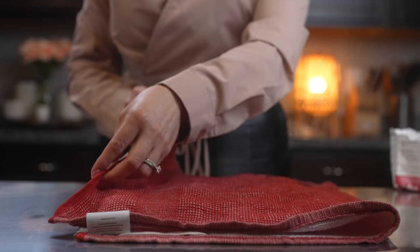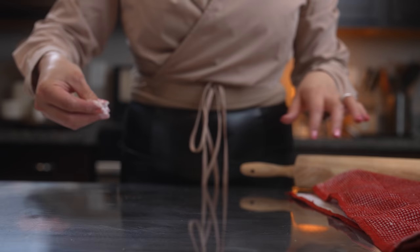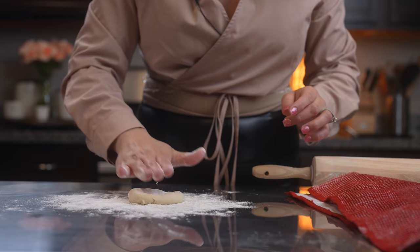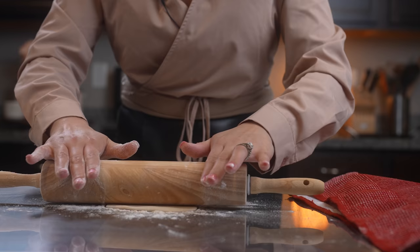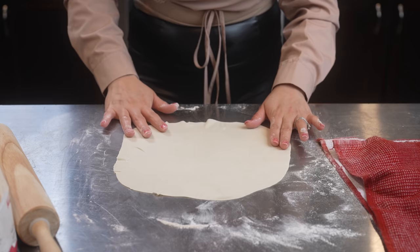Once we have divided our dough, now we are ready to roll them out. At this point we're also going to get our comal ready. We're going to dust our working area with some extra flour as well as the rolling pin. Grab your dough, cover it with flour, and begin to roll it out — one, two, three — and once it starts to get big, do halfway up and then halfway down, just keep rotating it. You'll know your tortilla is done once you're able to see through the dough.